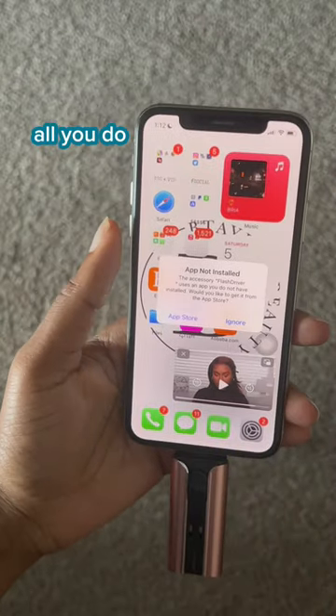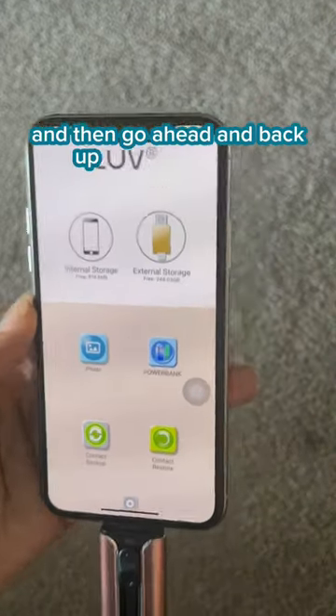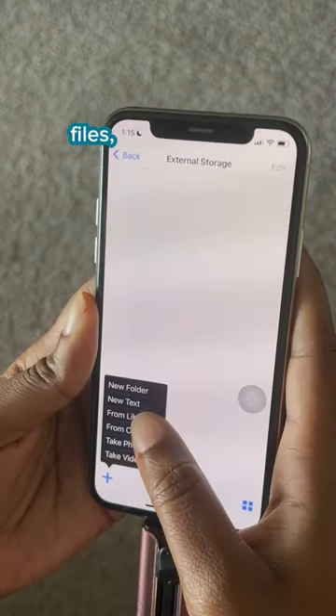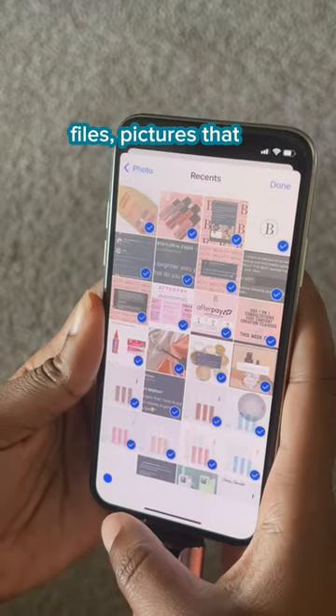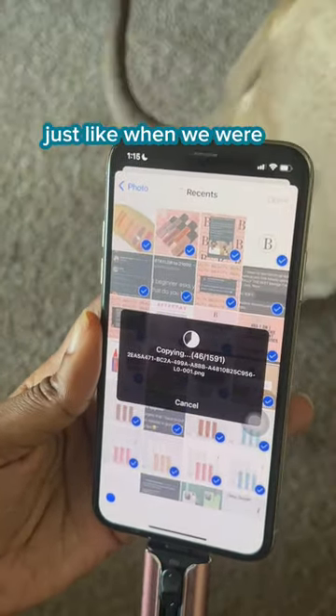It's super easy. All you do is plug it into your phone, download the app, and then go ahead and back up whatever videos, pictures that are clogging up your phone — and you have it on a flash drive, just like when we were in school.